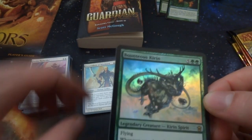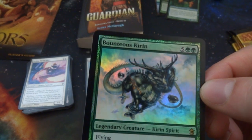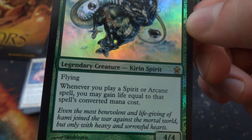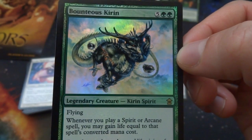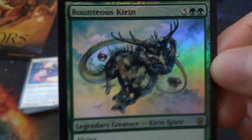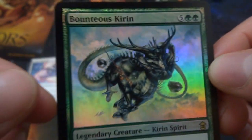Looks like I got a rare foil — I got Baku, it's Iname as Curran. Five and two green, legendary creature Kirin spirit, flying. Whenever you play a spirit or arcane spell, you gain life equal to that spell's converted mana cost. It's a 4/4. Whenever you play spirit or arcane, you gain life equal to the converted mana cost, so just keep gaining life. Crazy looking art — like a deer head mixed with an elk body, metallic looking with a snake tail, some orbs floating around. We got a nice little rare foil going on there.